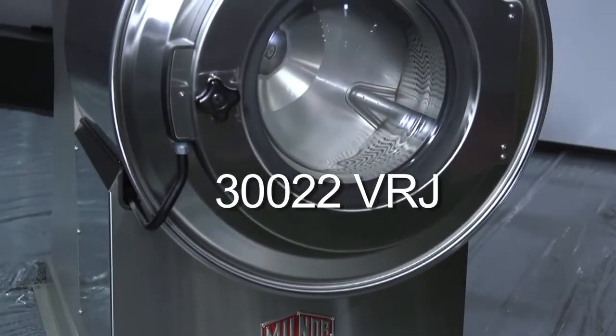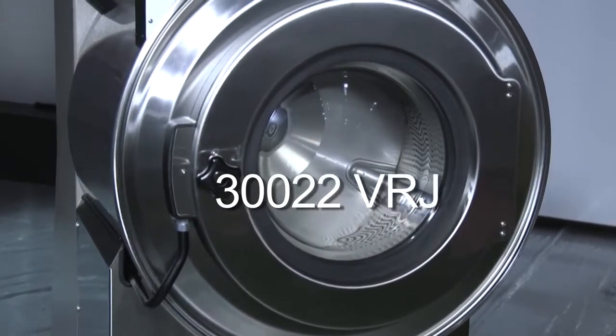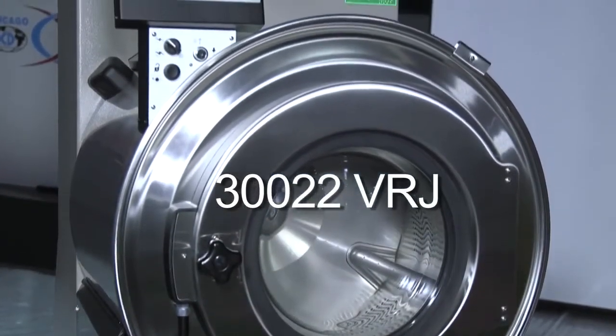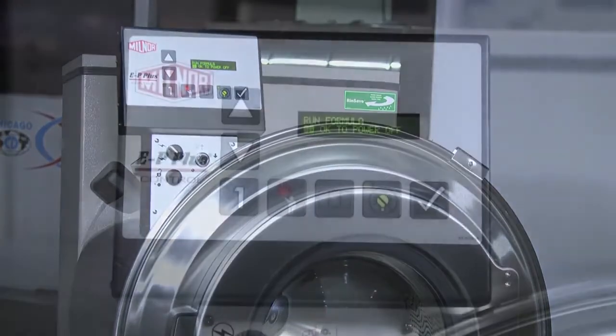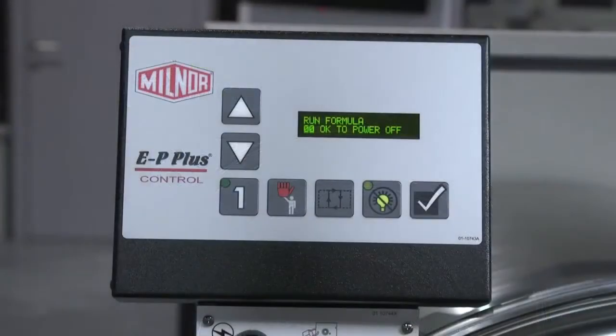Presenting the 3022 VRJ 60 lb (27 kg) capacity washer-extractor with EP Plus Control. The EP Plus Control has 30 formulas, of which 10 are pre-programmed to industry-specific formulas.